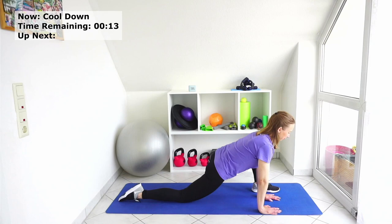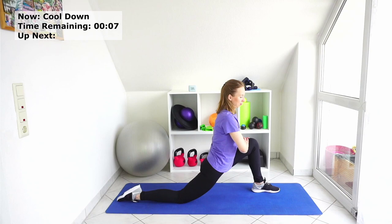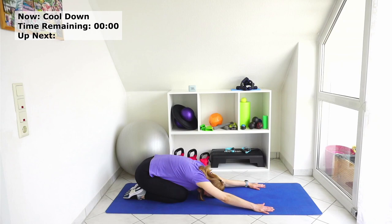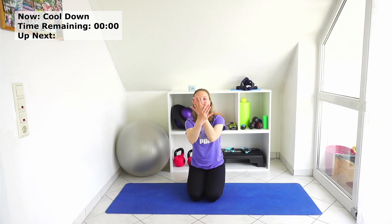And come back to your child's pose at the end. Slowly roll yourself back up. Breathing. Balance. Thank you very much for working out. I hope it helps.